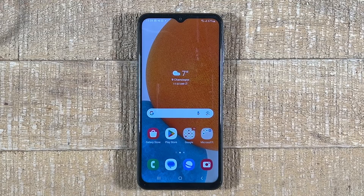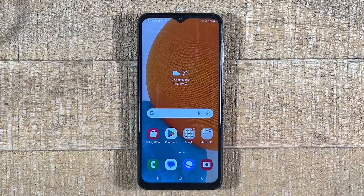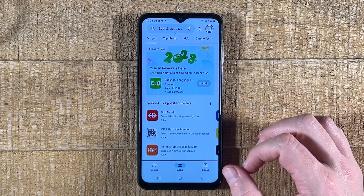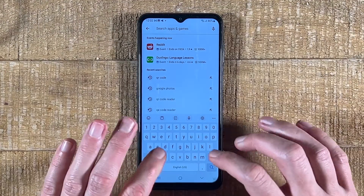Depending on which Android phone you have, the procedure to take a screenshot might be a little bit different. Once you've taken a screenshot of the QR code or saved it as a photo, you should now open up Google Photos. There's a good chance that Google Photos is already pre-installed on your Android phone. If you cannot find Google Photos on your device, you can go to the Play Store and download it from there for free — tap on the search field and search for 'Google Photos.'